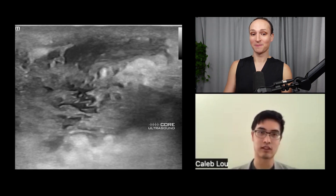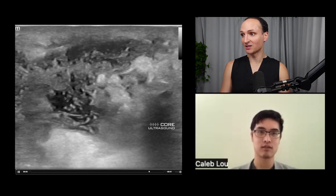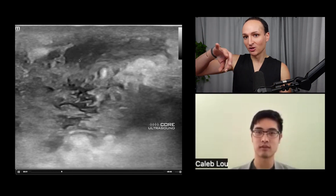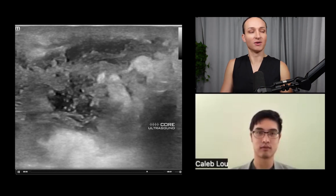This looks cellulitic but there's also fluid, so it's an abscess. This is post-astalysis — you squeeze it and see the fluid squish back and forth. That is more predictive of an abscess.